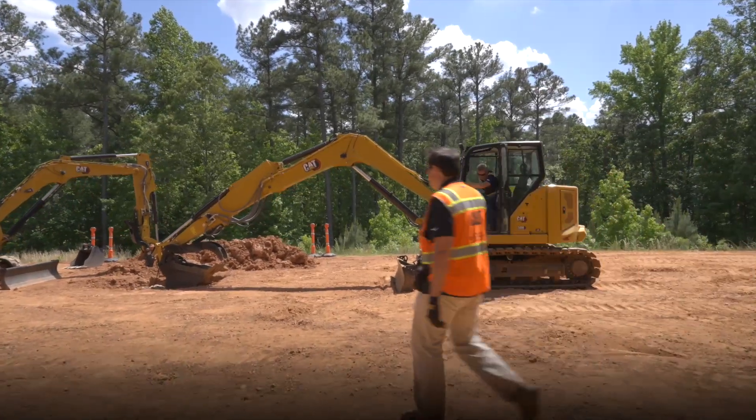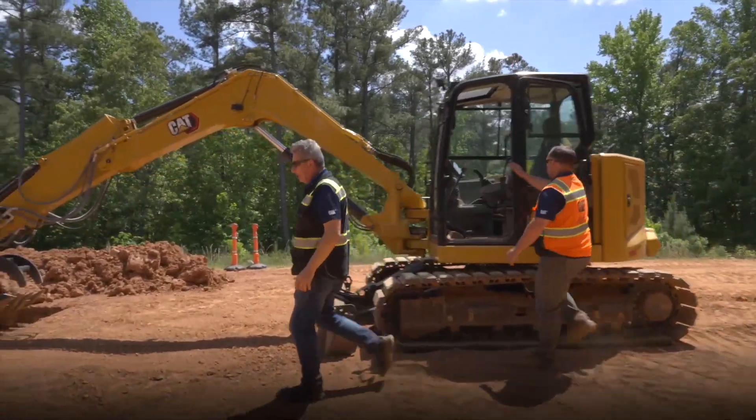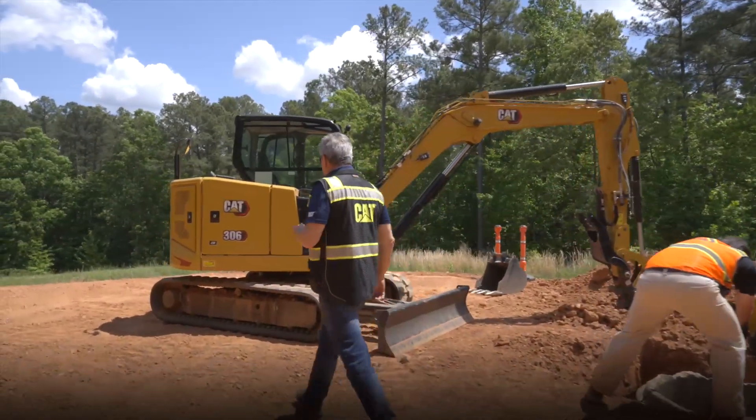So that's showing the lifting capability of the next-gen 308 with long stick, thumb, bucket and coupler, steel track rubber pad, and the 250-kilogram — 550-pound — counterweight on it.